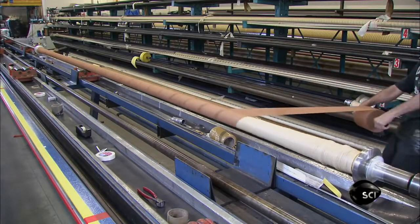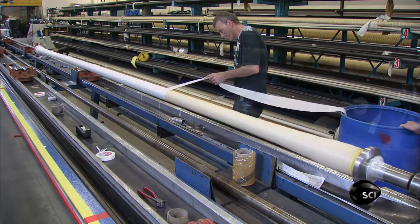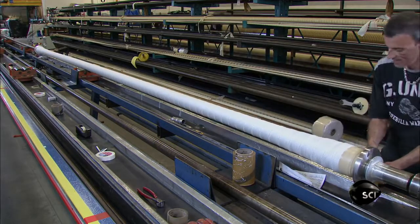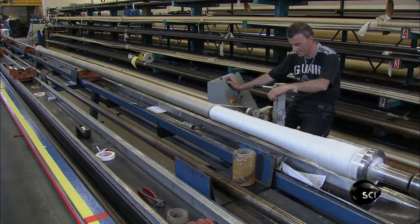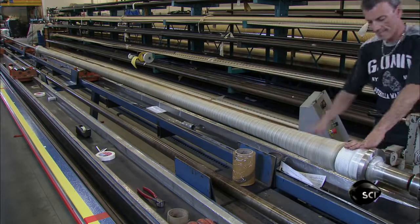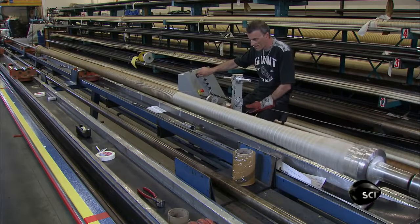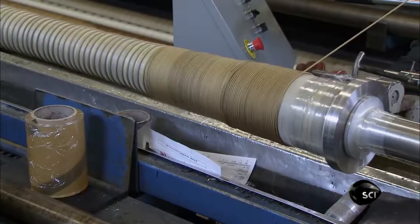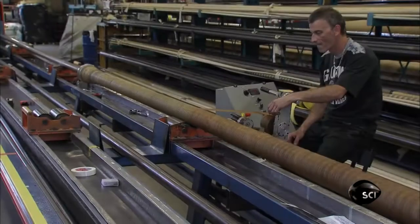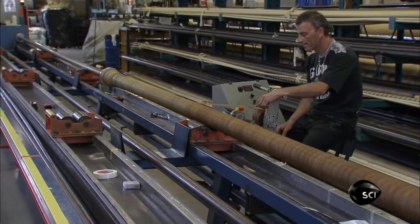Another layer of fabric makes the hose more pliable, and the exterior of the hose is covered with fire-resistant textile tape. He wraps the hose tightly with wet nylon tape, which will later shrink and compress all the materials together. He wraps it in rope to create corrugations, before adding yet another layer of wet shrinkable nylon tape to hold that rope in place.